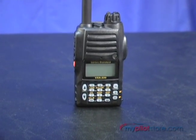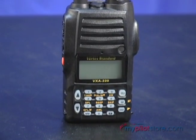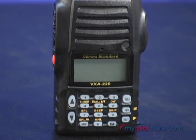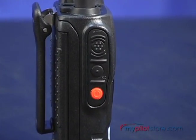On the front is the speaker, the LCD display, and the keypad, which will be used for almost all of the radio's functions. Several of the keys perform triple operations.